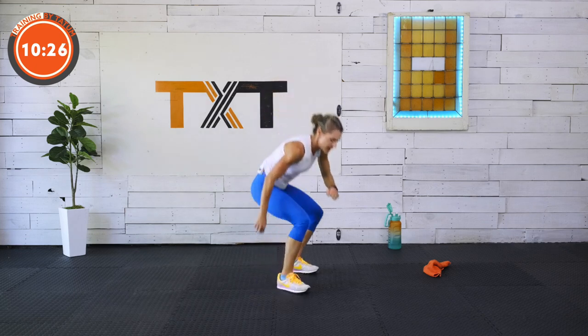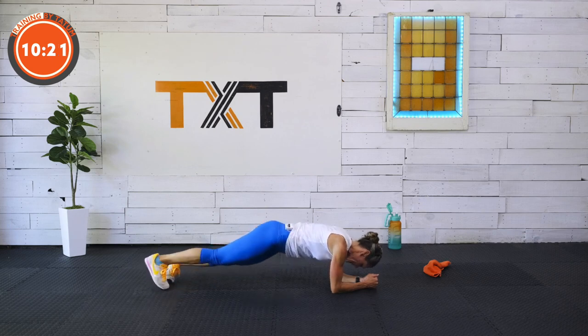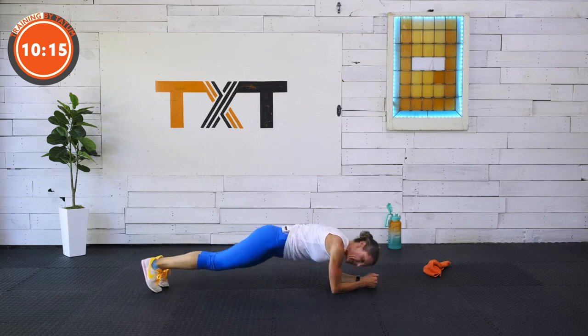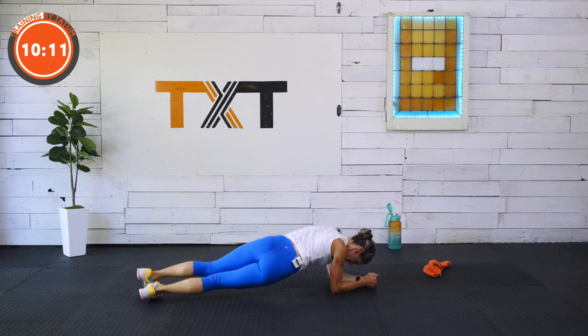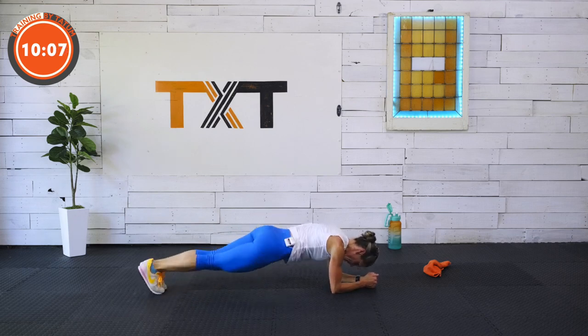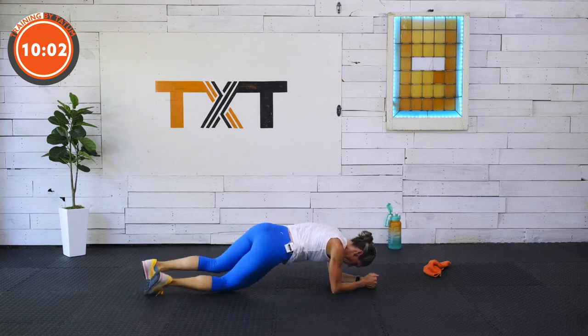Back down — let's go to the forearms, side to side. I think I could have used some electrolytes in that water today. Side to side — dippity dip. Or just hold when it becomes too much, then you'll get there. Three, two, and one.